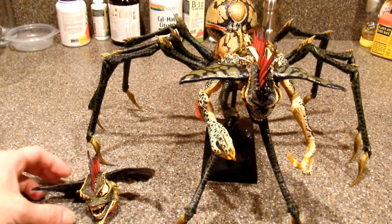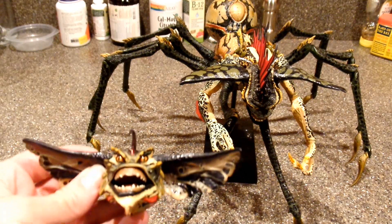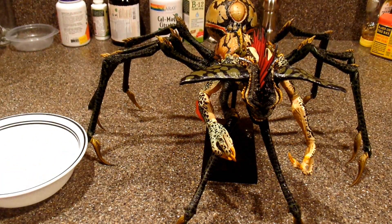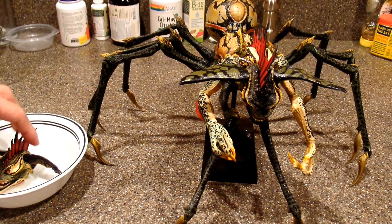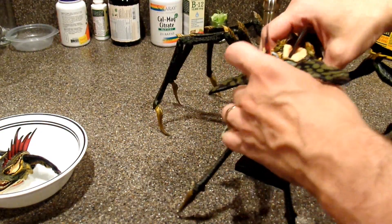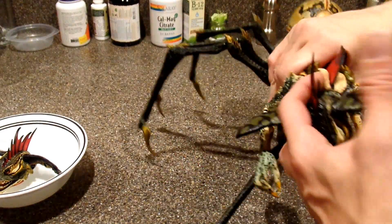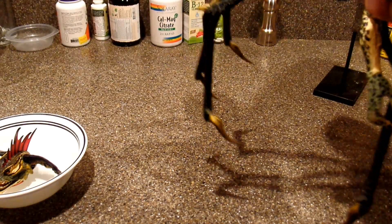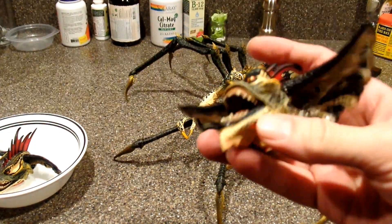Hey everybody, just doing a quick update. I got a hold of the guys at NECA's eBay store and they sent me a brand new head to put on my Spider Gremlin. They said I should be able to use the same method as getting the legs on, so I got a bowl of hot water and I'm going to soak the head in that. Let me take him off his stand and gently pull. There it goes - so that is my head with the defect. He was missing the spikes on his head and my jaw was a little off-centered and warped.